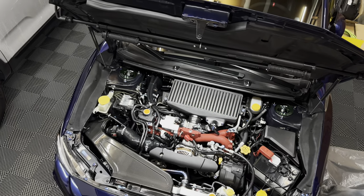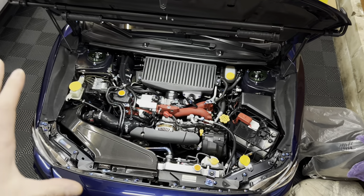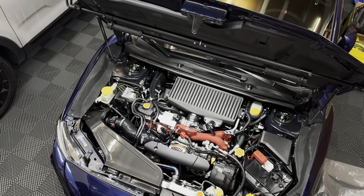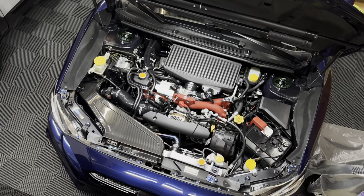Since then I upgraded the turbo and went to an external wastegate. Now with all the components and everything that I have on the car currently, it is at 413 horsepower with 358 foot-pounds of torque on the same 93 pump gas, and that is where the car is sitting at currently.